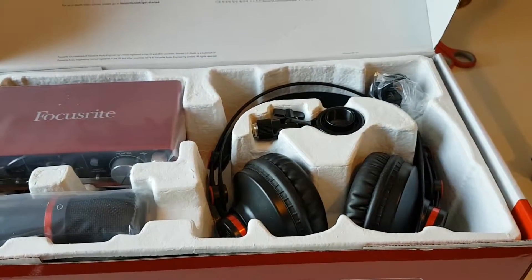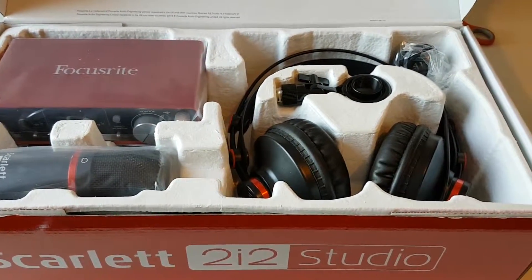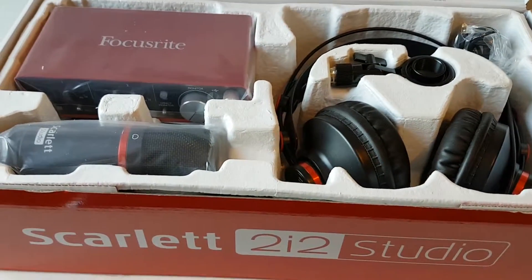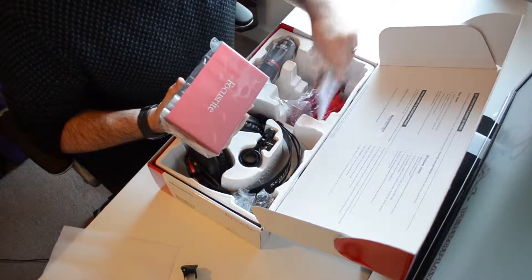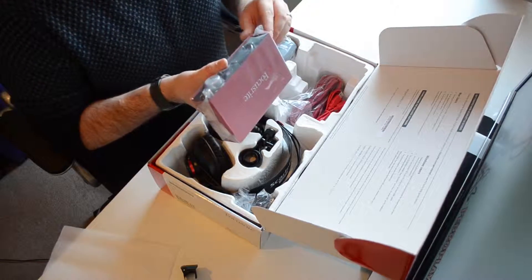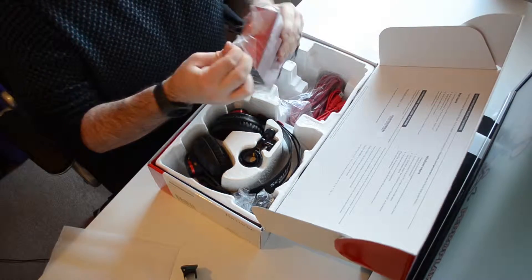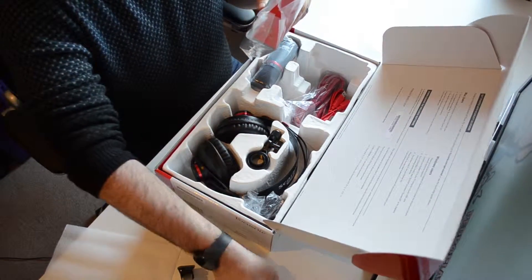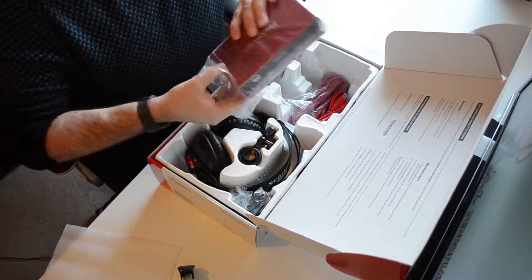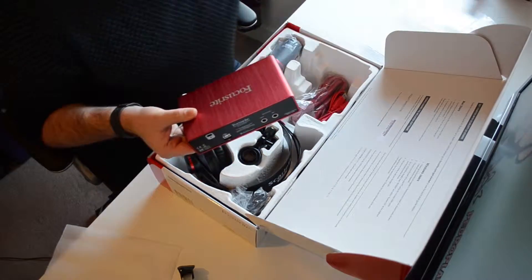In terms of the packaging, the product was very well packaged as you can see here. All the items were well secured with no danger of them moving about or getting damaged in transit. Everything you need to get started with top quality recording is included in the box: the USB interface itself, headphones, the microphone, and the leads you're going to need. All of that is included as part of one package, which is one of the big selling points for me. I didn't need to spend loads of money on different products separately.